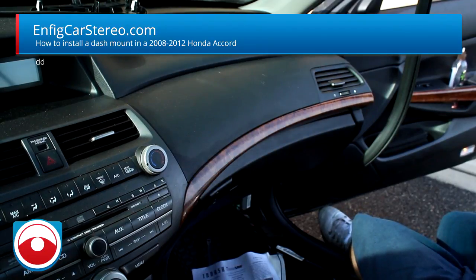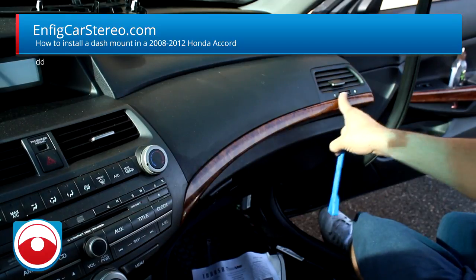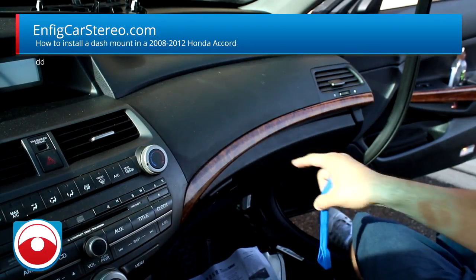Hey, what's up guys, Christian over at Anything. Today we're going to install a panel vice dash mount. First, all you've got to do is take off this trim — it's really easy to do.